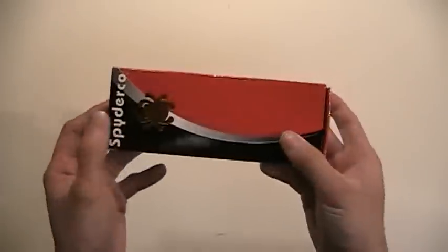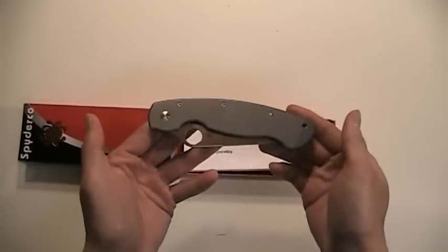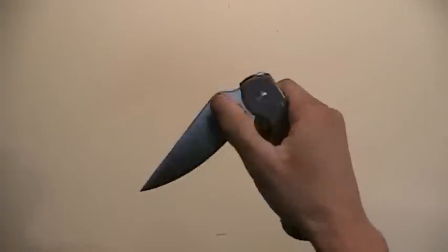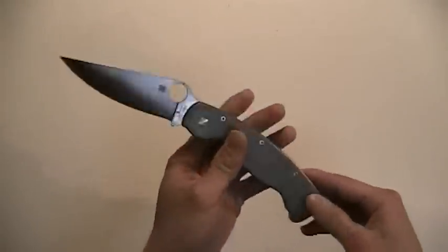So as you can see, I got a Spyderco — specifically this is the C36 TIP, which is the Titanium Military. Let's see what this thing looks like. Oh, that is beautiful! I love titanium frame locks, and wow, that is one huge knife.